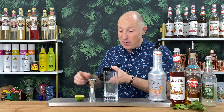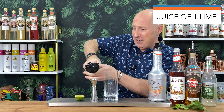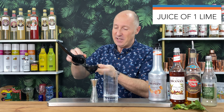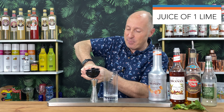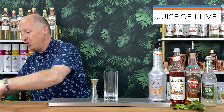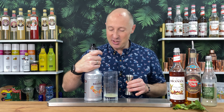Now I just want 25ml of lime juice, so this may be half a lime, it may be a whole lime - we shall just see. It's going to be a whole lime because that's about 15ml if I'm lucky. So let's squeeze this one in. About 20ml - that'll be fine. So the juice of one lime going in there. Brilliant.